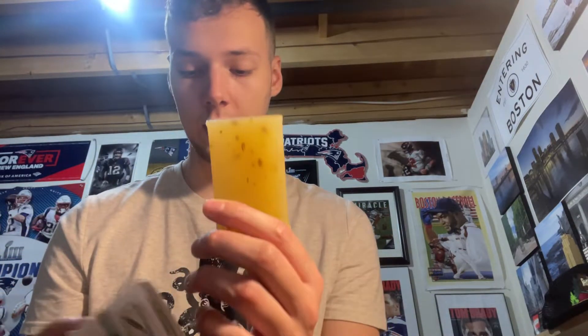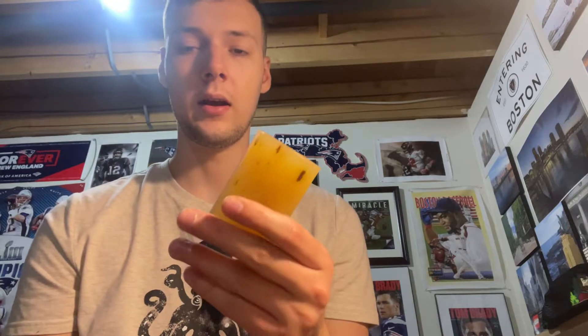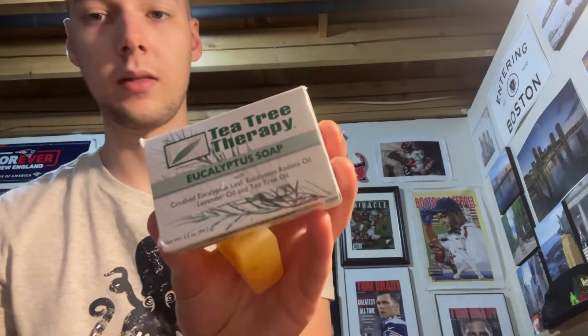It's not super strong. It is on the more natural side though. As far as ingredients go, there aren't too many in here, so it's not bad. It's a pretty cool bar — it has a slight tiny bit of exfoliation, so it is worth checking out if you are in the market for a soap like this.